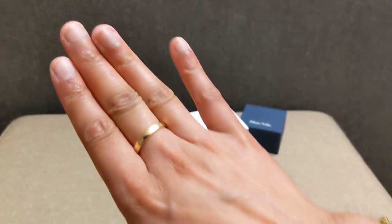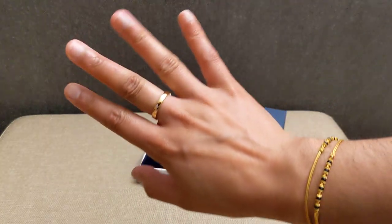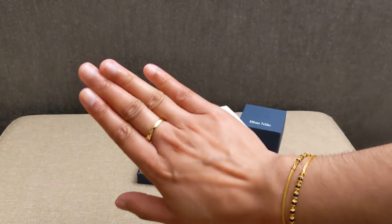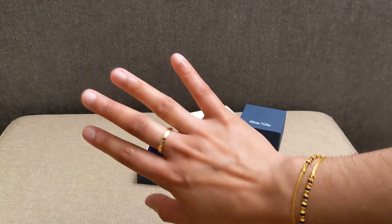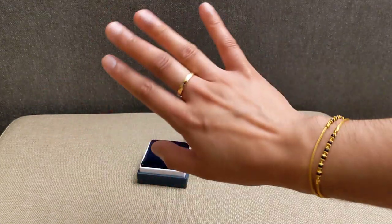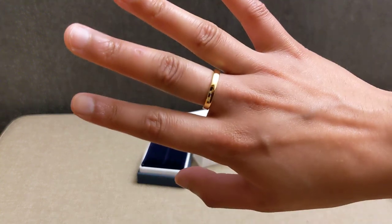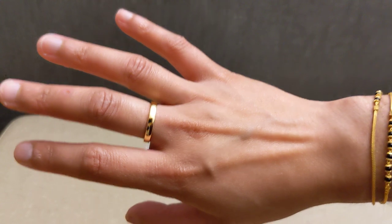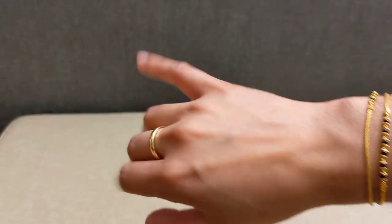One thing I wanted to do: this ring was $552 and the current price of gold per gram is somewhere around $50 to $60. I wanted to weigh this item. I asked Blue Nile what the weight of the ring was, and they basically said they don't collect that information, so I wanted to see how much gold I got for my money.